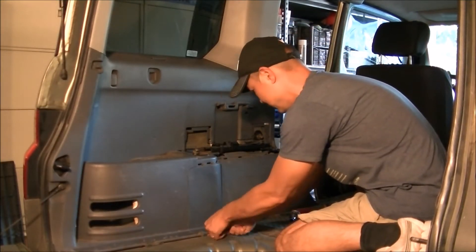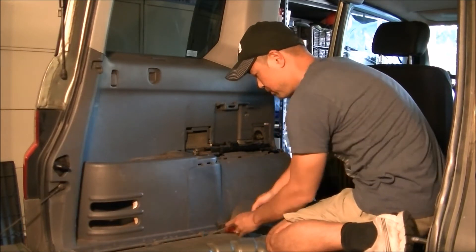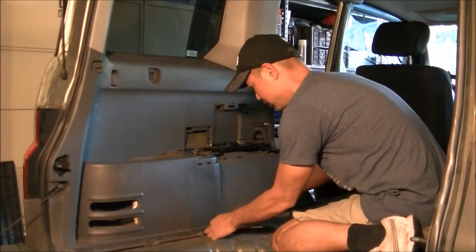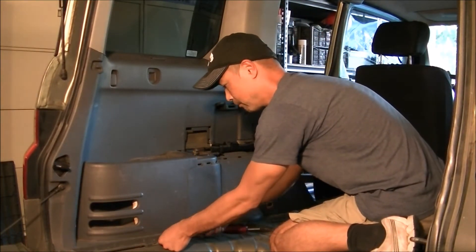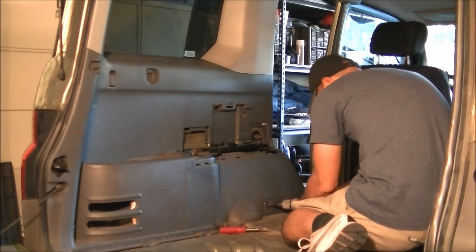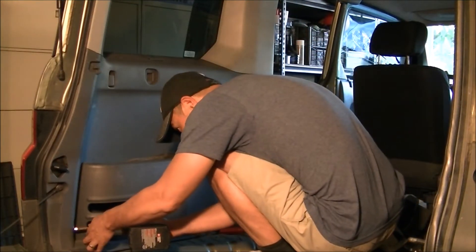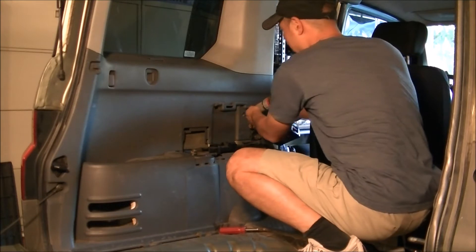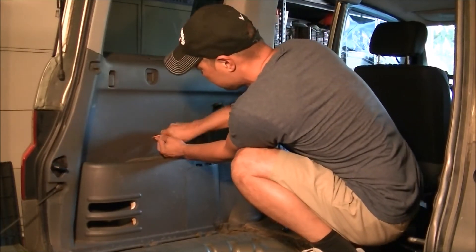There are two plastic pegs down here. You can pry these up — using a screwdriver is probably better. There are no screws on the bottom, so these pegs do a pretty good job holding the side panel in. Get those two plastic pegs off, and there's a screw here — take off the whole thing. Same thing over here, take that one off too.